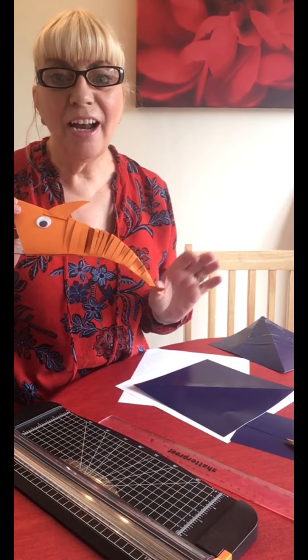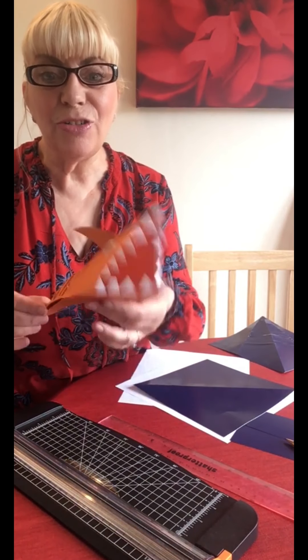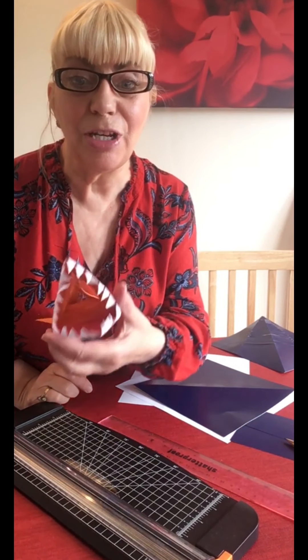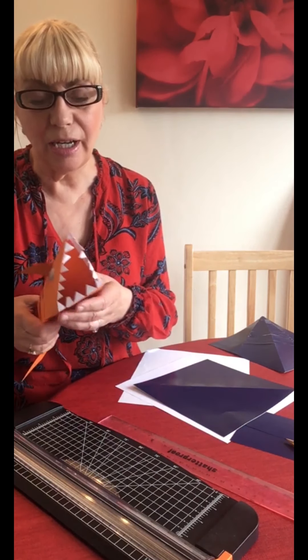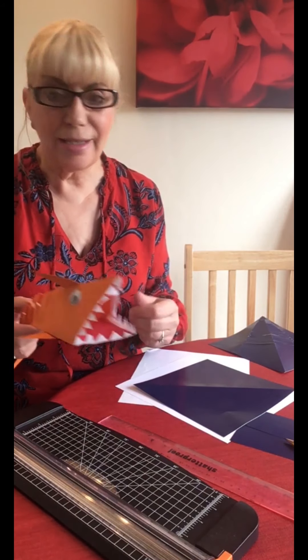Hi everybody, it's Isabel here from Cowdenbeath Library. Today we're not baking, we are doing Baby Shark. This is what I'm going to teach you to make today. It's very simple - the teeth take a wee bit of cutting, but other than that it's quite a simple thing to do. So let's get started.